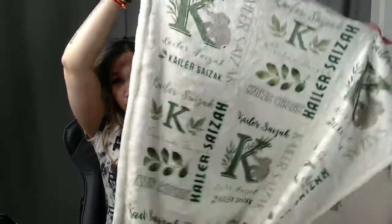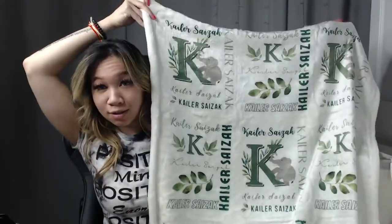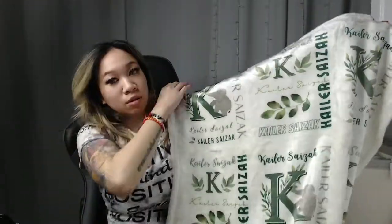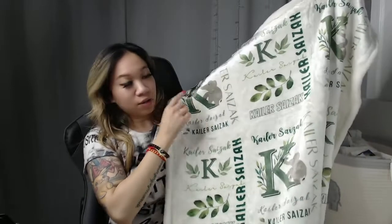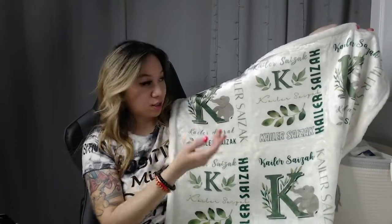So this is the final result. So cute! You see like the little press lines — those go away in the wash. I just don't want to wash it because I'm going to give it as a gift, but it actually kind of works out because it just looks like it's a grid.